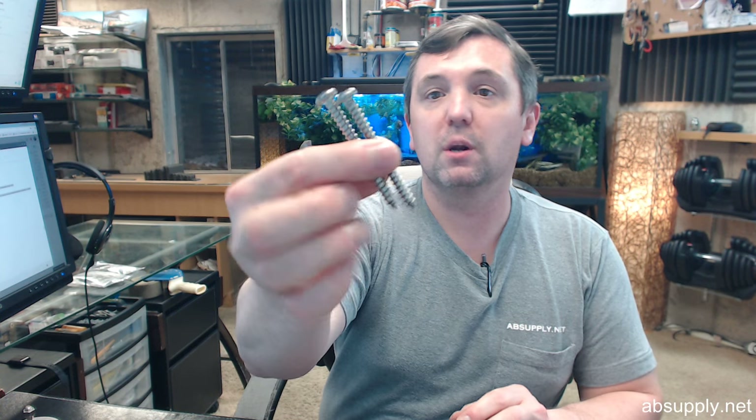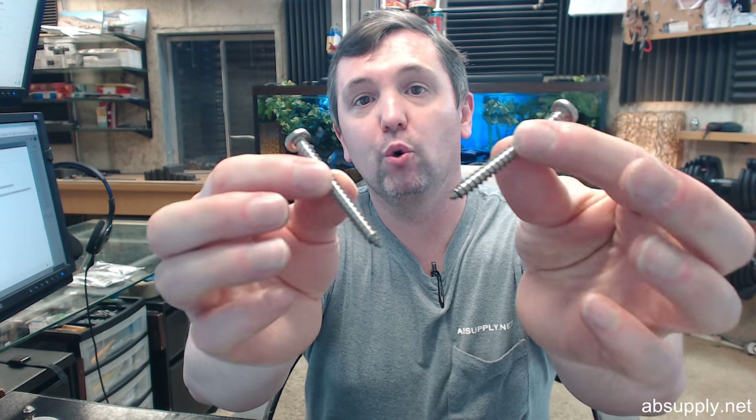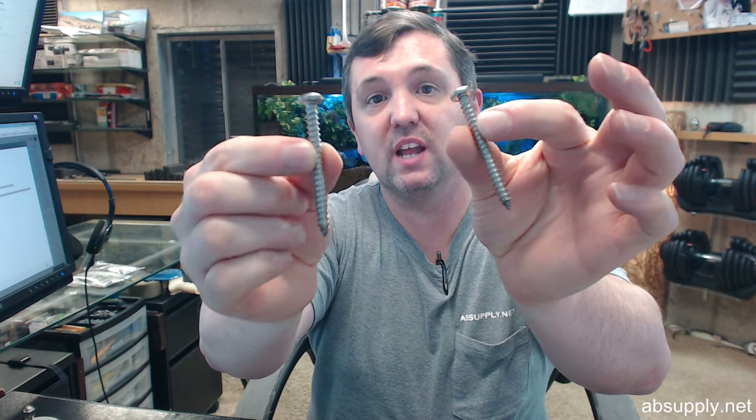There are four kits that we are going to go over here. The first one is called the MK-20, and with the MK-20 you are going to have two number 14 by 2.5 inch Phillips pan head stainless sheet metal screws. Obviously a wood reinforced application is where these are going to work perfectly — large pan head stainless wood screws.